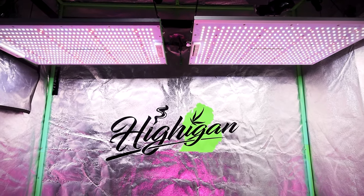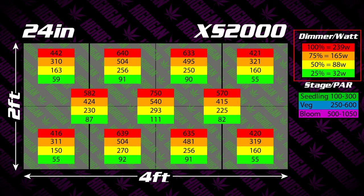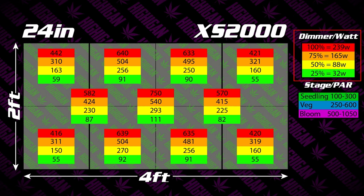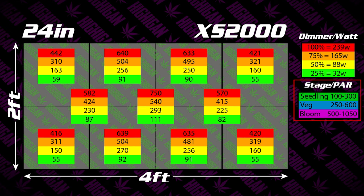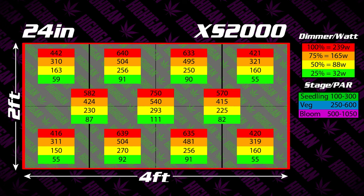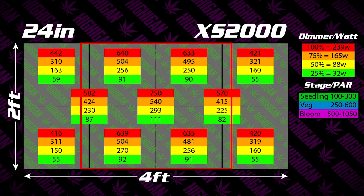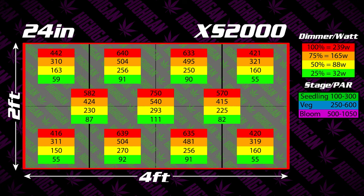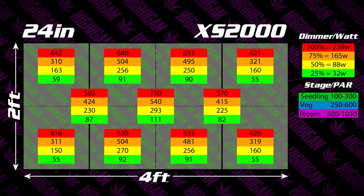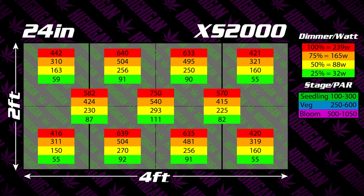Let's take a look at the XS2000 and how it performed in the 2x4. In the top right of the chart you can see the key with the dimmer and watt position, covering 100, 75, 50, and 25 percent on the dimmer knob along with the actual watt draw measured at the wall. Below that is a stage and PAR key showing the approximate PAR you should have for seedling, veg, or bloom. The main tent graphic represents a full 2x4 with a single light hung in the middle, so if you have a 2x2 or 3x3 you'd focus on the center of the chart. For those running an XS2000 in a 2x4, 2x2, or 3x3, all you need is a cheap watt meter — match the watts and hang height shown and you'll get that equivalent PAR within your tent.